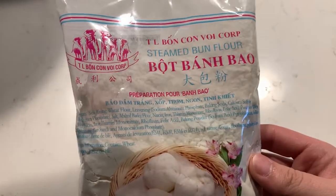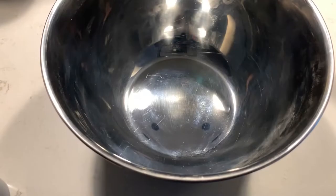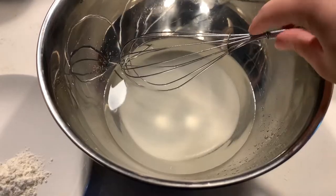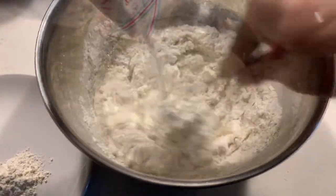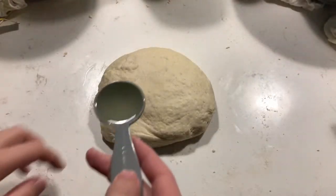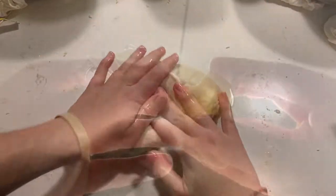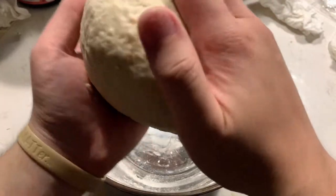This pre-mixed flour is pretty simple to use — you just need some sugar, some water, and some oil. Of course follow the instructions on your package, but if you have the same one as mine, follow along. In a bowl, mix together a half cup of sugar and a cup of water. Reserve about a tablespoon of flour from the package to use when needed, then gradually mix in the remaining flour into the sugar-water mixture. Once well combined, knead for about 15 minutes. Then add about a tablespoon of oil and knead for another 10 minutes or so. Do the windowpane test to check if it's done. Pinch and pull the dough into a ball, cover it, and let it rest for 30 minutes.